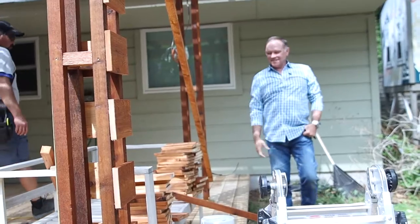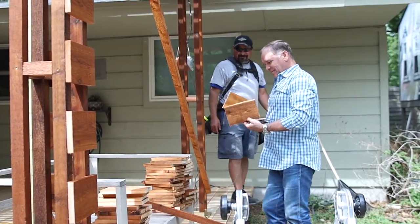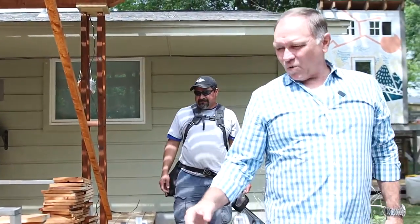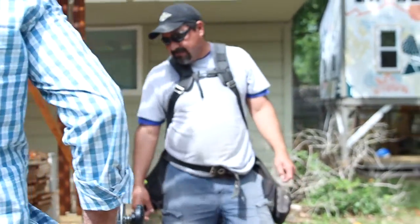We're wrapping it all up — going to nail all these up today. I can see y'all pre-stained it all. Tell us why you pre-stained all the wood.